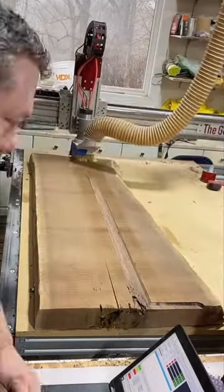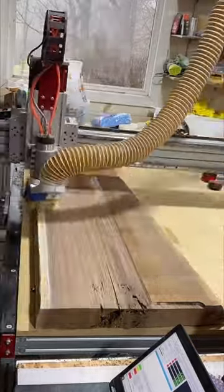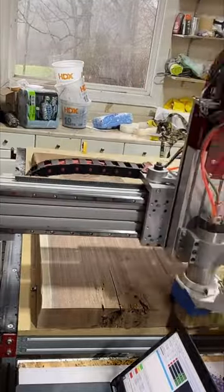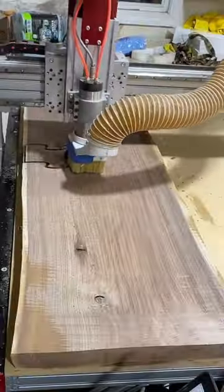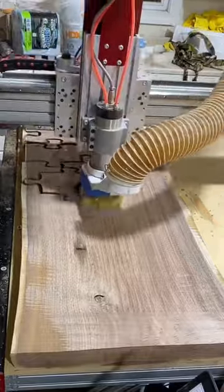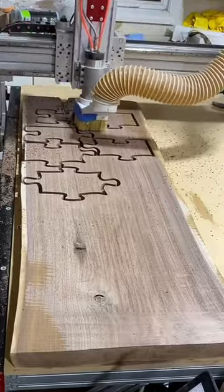Disclaimer: some things I say may be confusing because I release videos as I make them in short format, and there's been a lot of interest in progress. This next piece ended up being a perfect sacrifice to the puzzle table because there's a bunch of termite damage in it. I was cutting through some really bad cupping — I didn't take it all the way down because I didn't want to lose too much thickness.